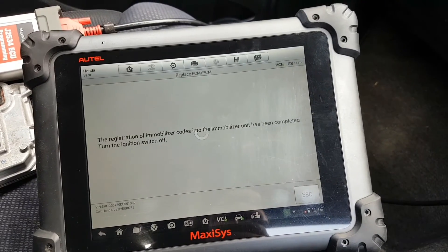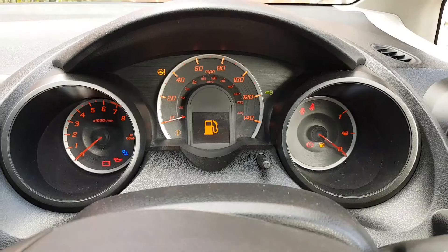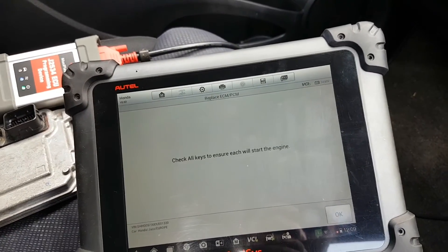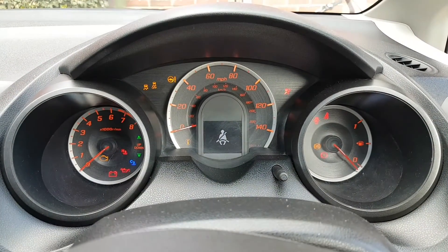Okay — the ECM switch has been completed. Switch the key off — you can see it's still flashing. Now it will tell me to start the engine. Right now it should start, which I'm going to do now. You can see the immobilizer light goes off.